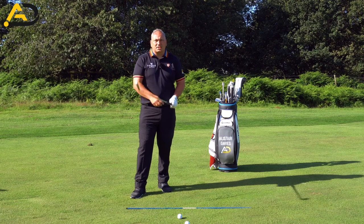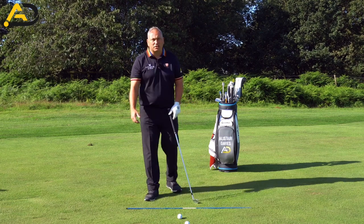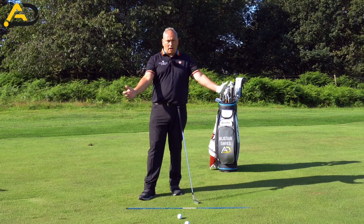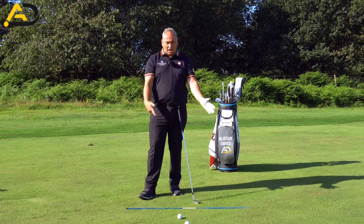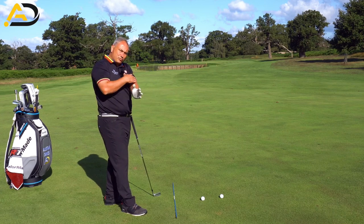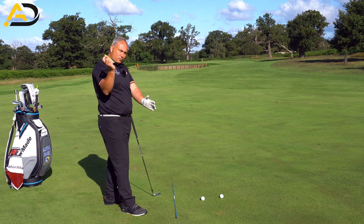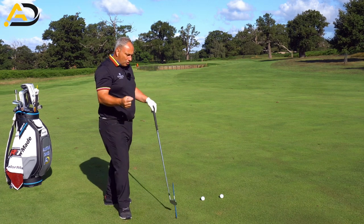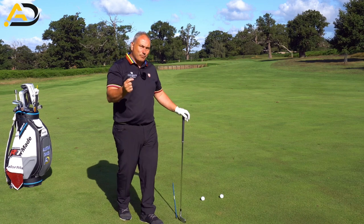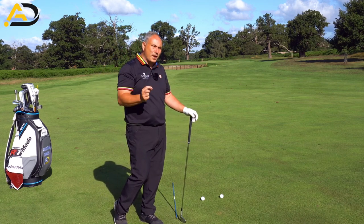We're looking today at connection. Essentially, connection in golf terms is the arms and body connecting with each other. To stay connected would be to have pressure or compression between the arms and the body, whether it be the lead arm or the trail arm. Today we're going to talk about match-ups and about compressing or connecting the right way.